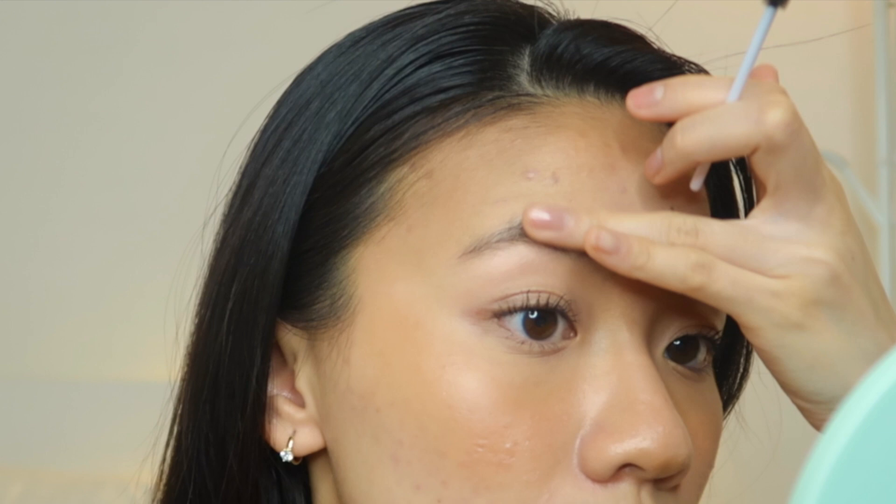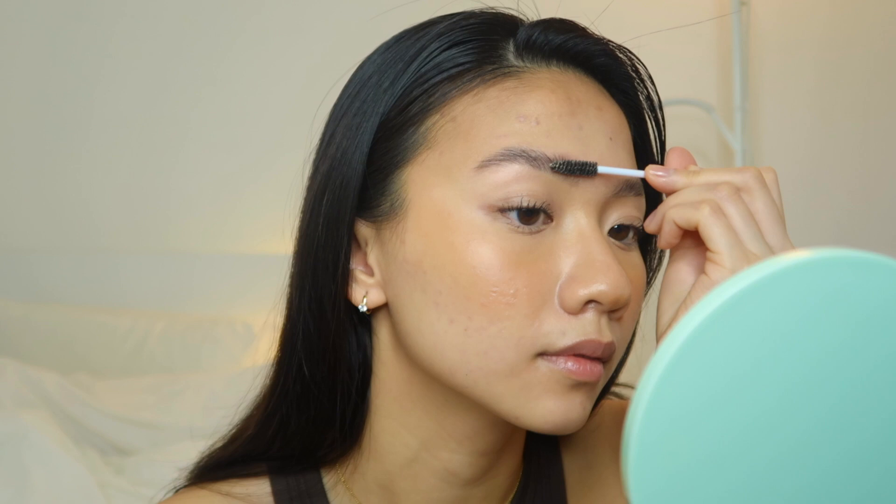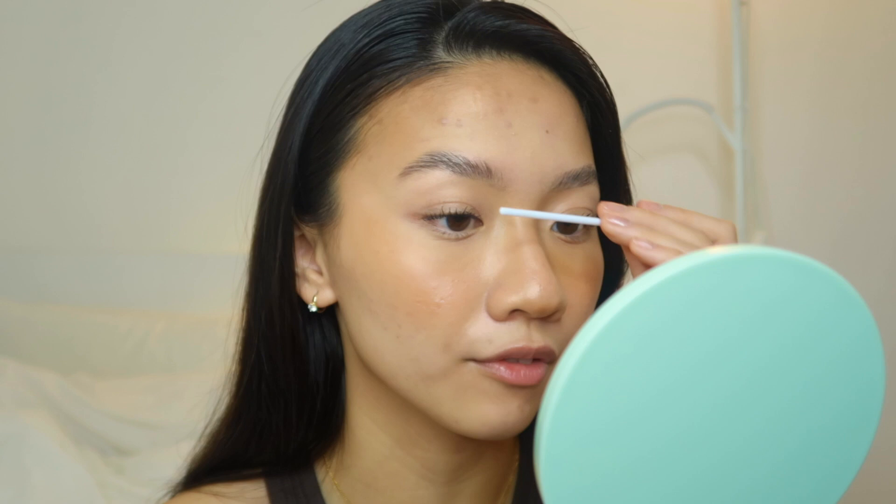I'm pressing my eyebrows upwards so that I don't really need to do too much work with the spoolie. Already you can see it's starting to move upwards. I'll take my spoolie now and press my eyebrows up — essentially the same method as I did with the other eyebrow. If you don't want to use your finger to press in the product, you can also use the handle of the spoolie and just press everything upwards.